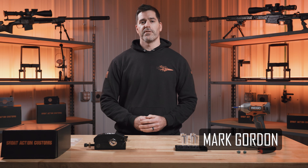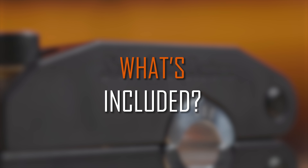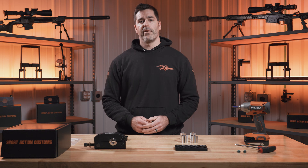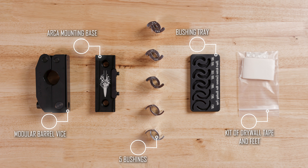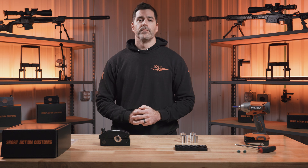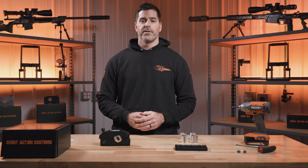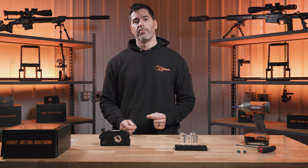Hey everyone, this is Mark at Short Action Customs. Thank you for purchasing a modular barrel vise. The modular barrel vise is available in two configurations: a full kit that comes with everything pictured, or a single bushing kit that ships with the barrel vise with the bushing installed and the ARCA mounting base. We designed the modular barrel vise because as a custom rifle shop, we were using big, heavy, and clumsy steel barrel vises.